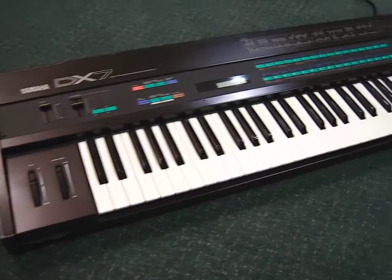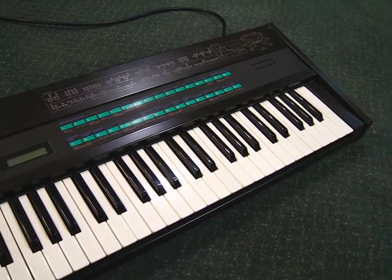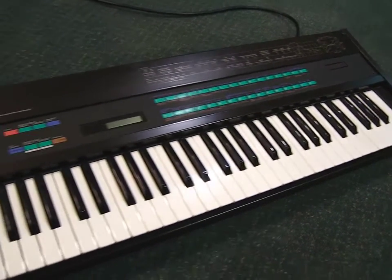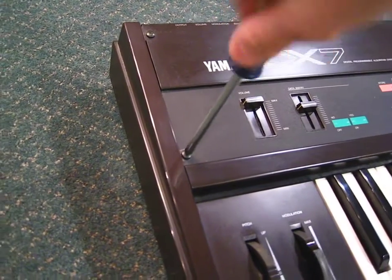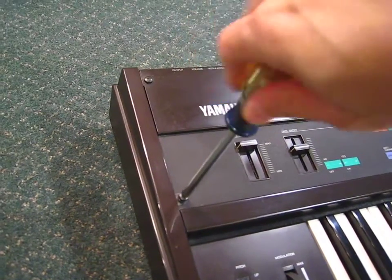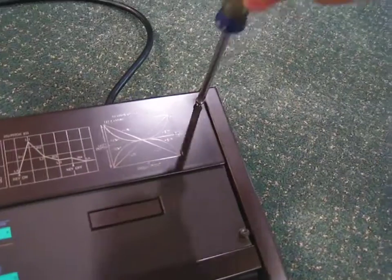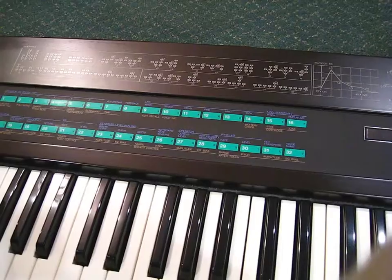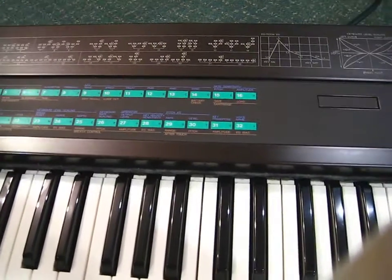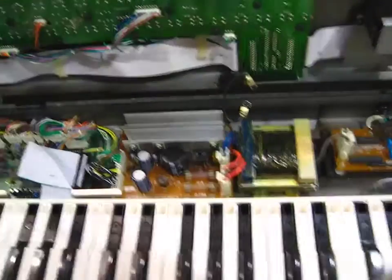This is the Yamaha DX7 and the battery has died on it after 25 years, so now I am going to open it up. Open the five screws. Five screws have been removed. Now we lift up the cover and see what is inside.